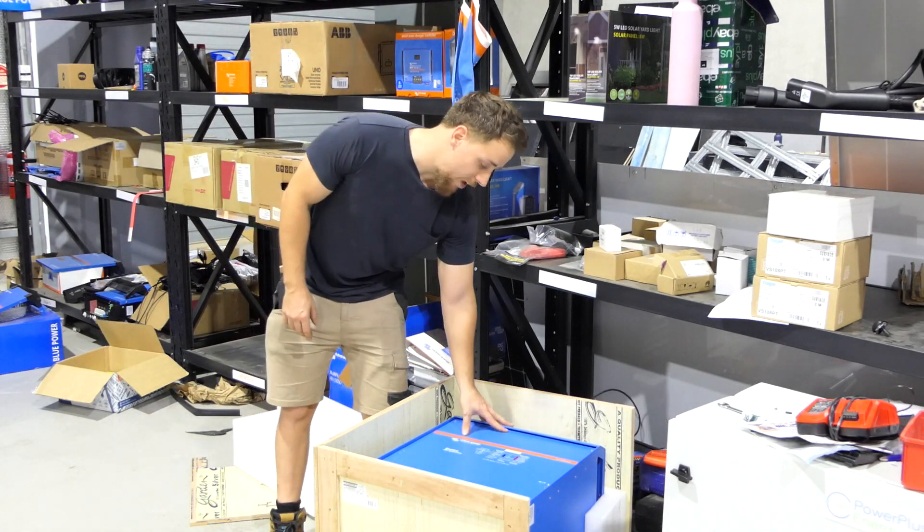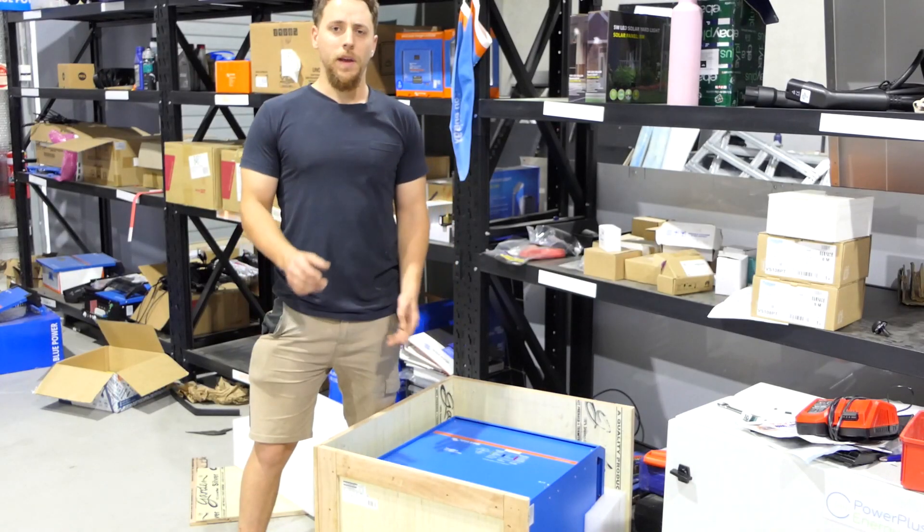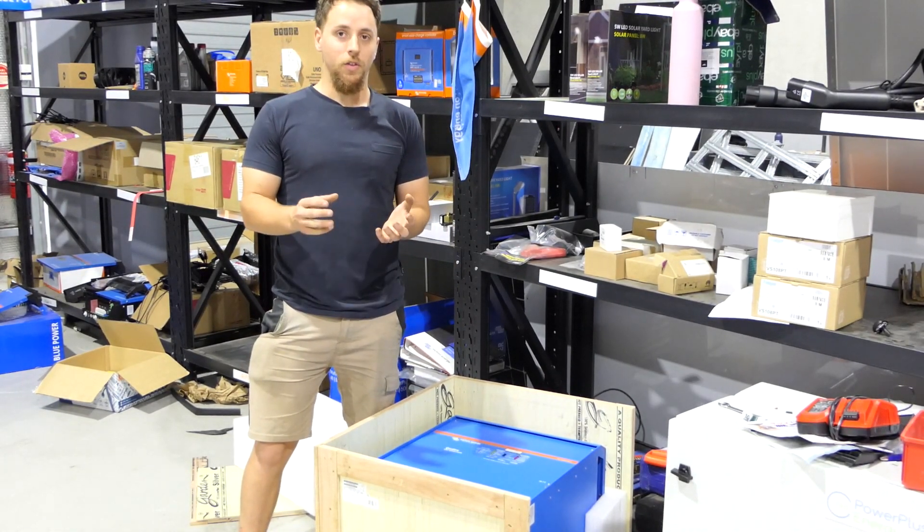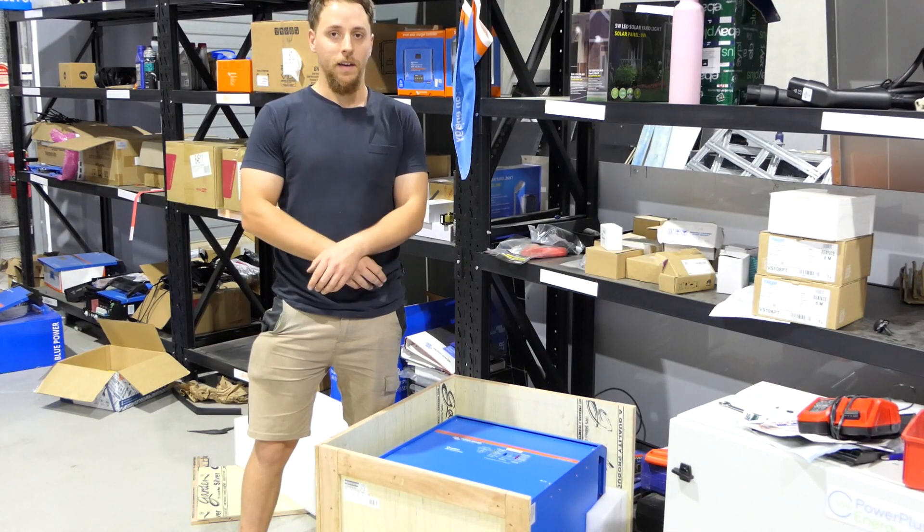So here we have a 15kVA Quattro with us. 15kVA is the biggest Quattro you can get from Victron, and you can parallel up to 3 of these units to get 45kVA of power from them.